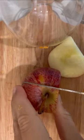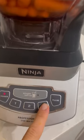So you can use a juicer or you can use a blender. In this video, I use a blender so you can see how I did that. I just chopped up my carrots, apples, and oranges, put them in a blender and added water to it.